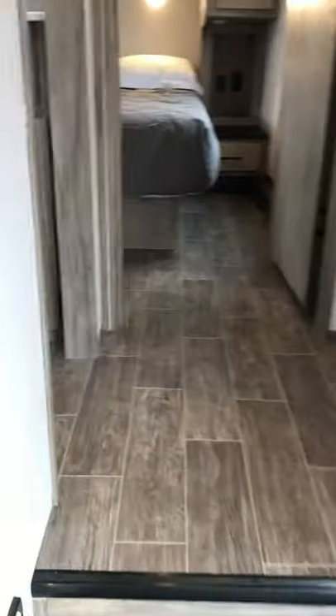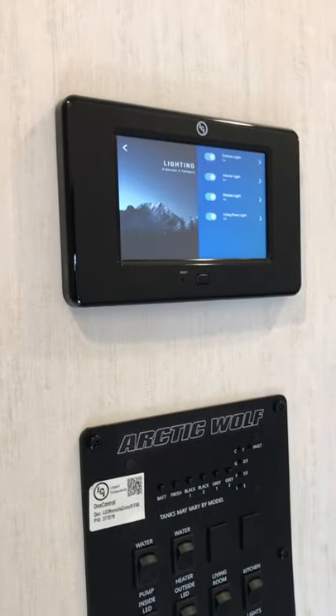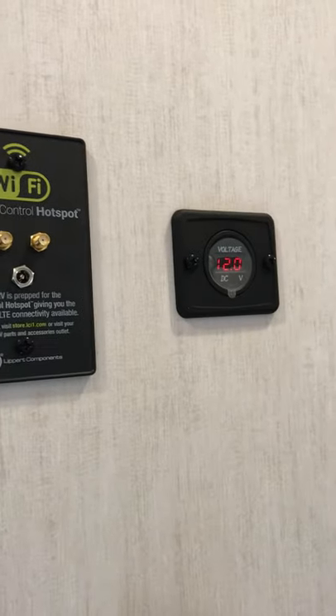Coming up here to the front, your one-touch command center, your power command panel, thermostat, hotspot Wi-Fi controls, and your voltage meter.